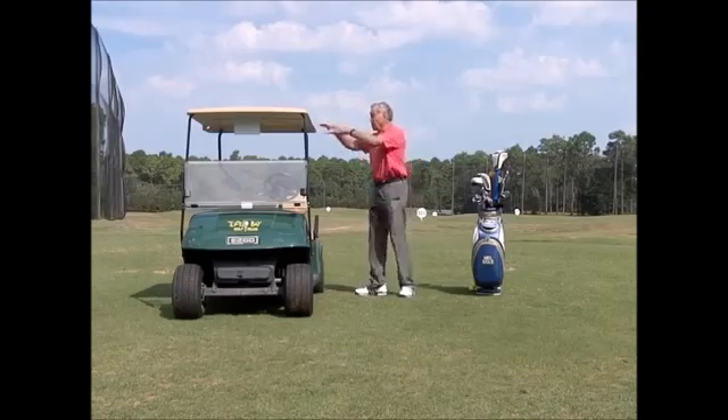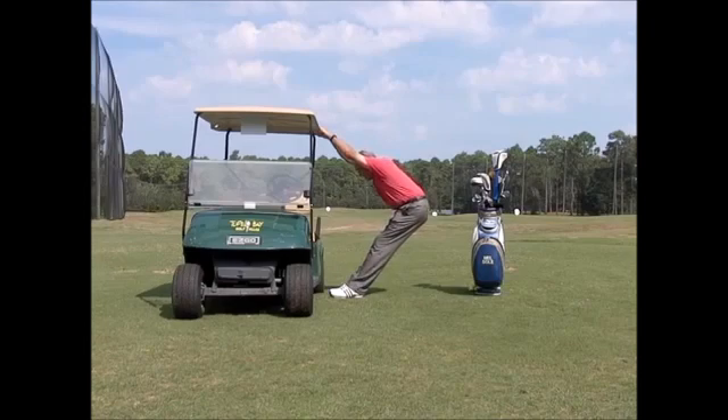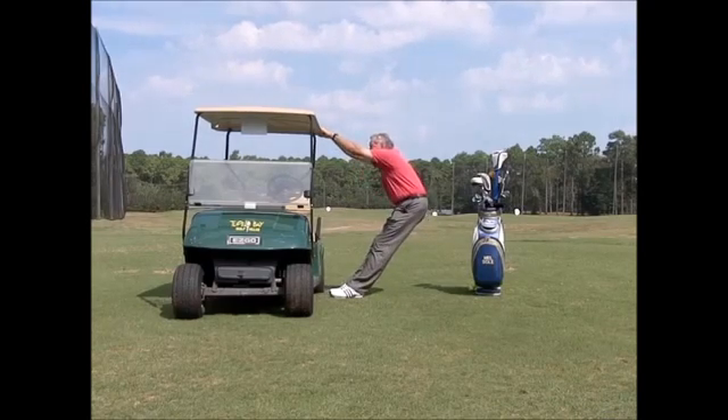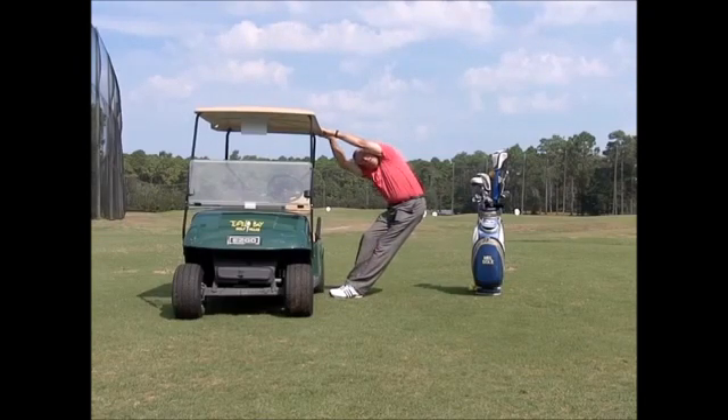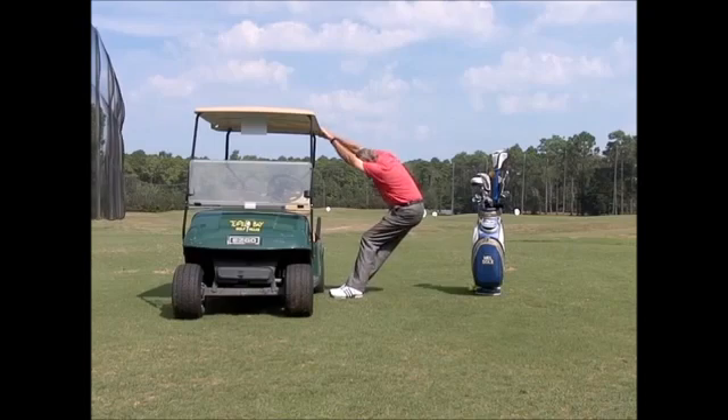The first stretch is to hold on to the golf cart and do a nice deep stretch, doing it slowly. I'm feeling it all in my back. From here I can add a little twist, put my head under like that — that's going to stretch my left side. I can go the other way, put my head under, stretch my right side. I'm getting a good stretch in there.